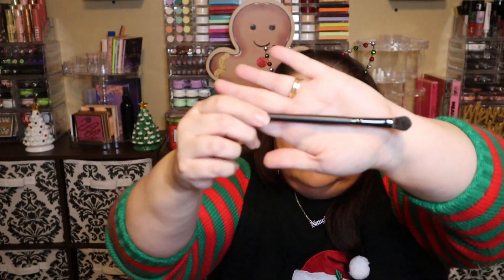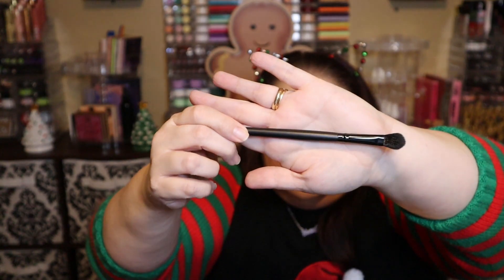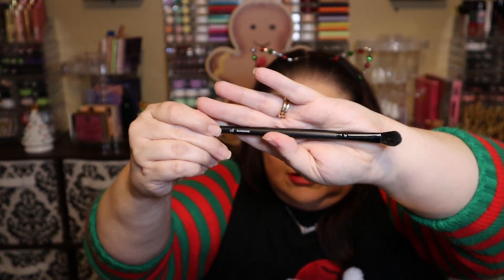Number five is a brush — a blending brush. That's nice to get. I used to use ELF brushes back when they were the white-handled ones you could get from Dollar Tree. I didn't like those and decluttered all of them, but these with the black handles are a lot nicer quality, so I'm happy to get this.